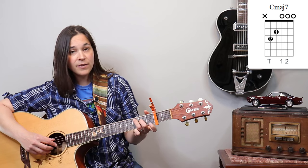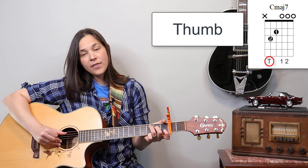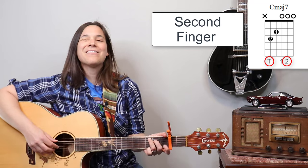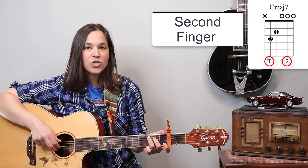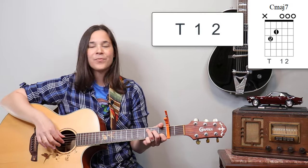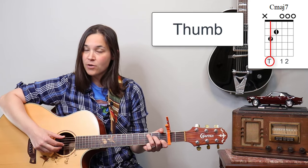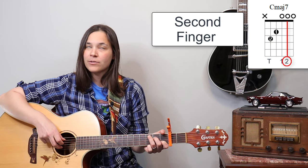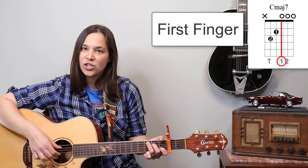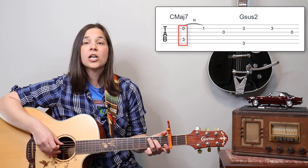So let's start with the C major 7 — first finger lifted. We're going to do a pluck: the thumb on the fifth string and the second finger on the B string. We're mainly going to be using the thumb, the first finger, and the second finger. The second finger is going to own the G string. The thumb plays the bass notes, the second finger plays the B string, and the first finger plays the G string.